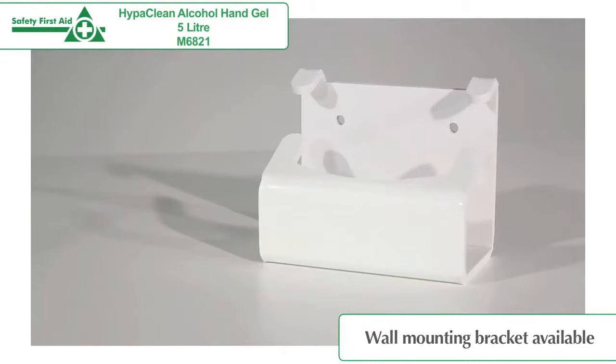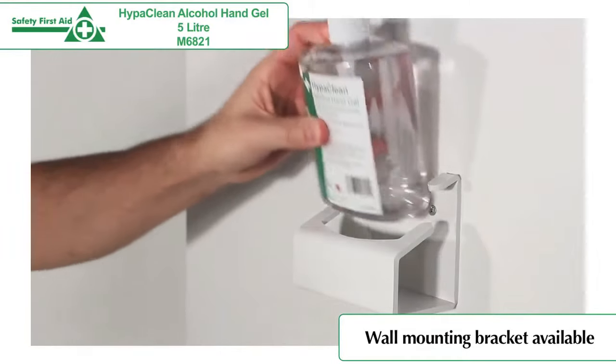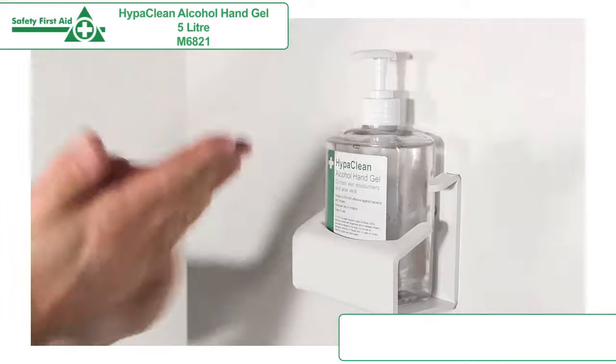A wall-mounting bracket is available to purchase separately, allowing it to be secured to a fixed location, ensuring it is easy to find when needed.